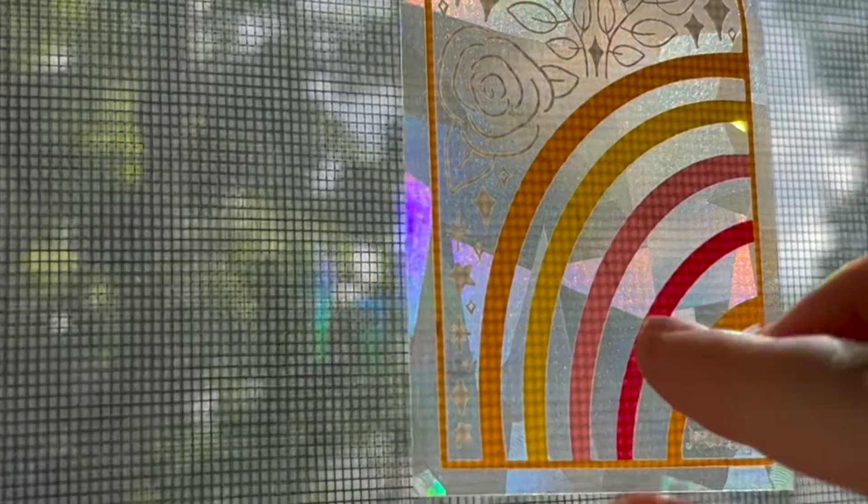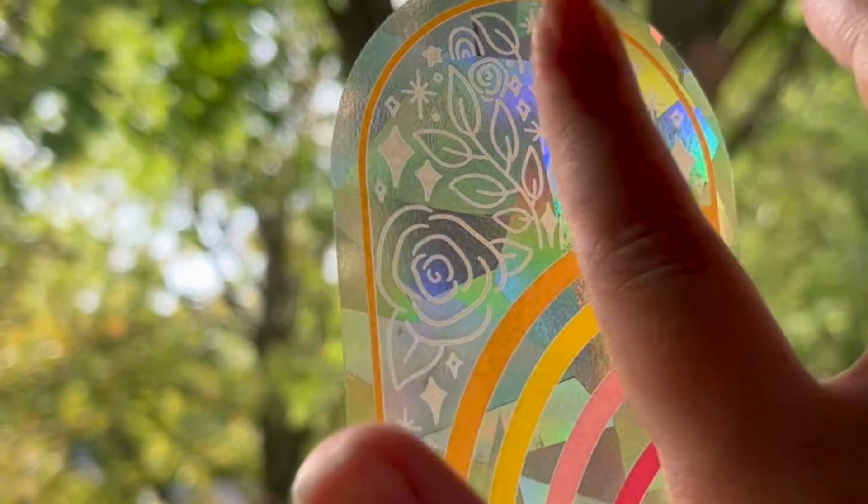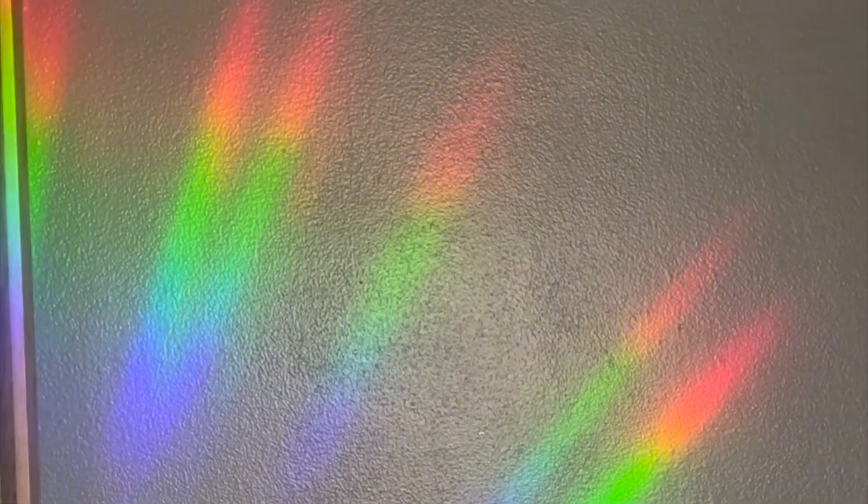They do peel off pretty easily, but the film is thinner than a regular vinyl sticker, so you want to just be really careful when you're doing this so that you don't damage it. Then once you find a new location, you just stick it back on and you have beautiful rainbows.